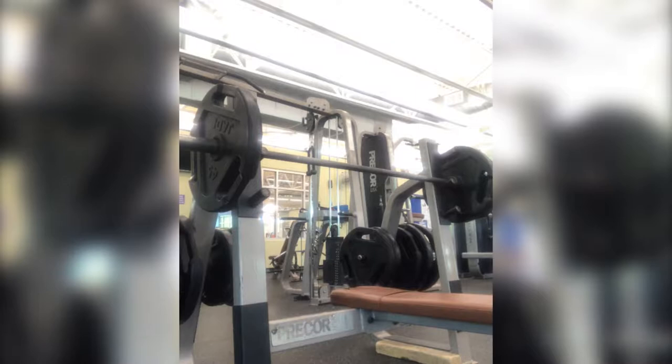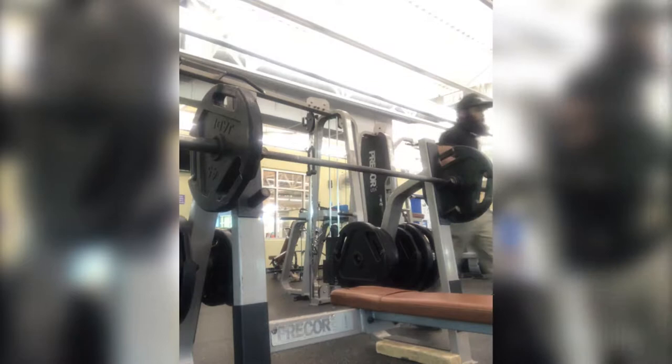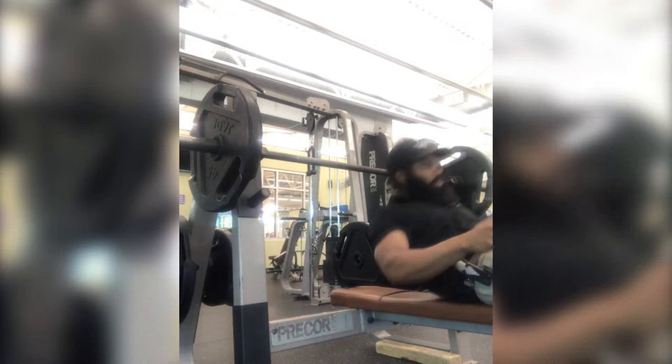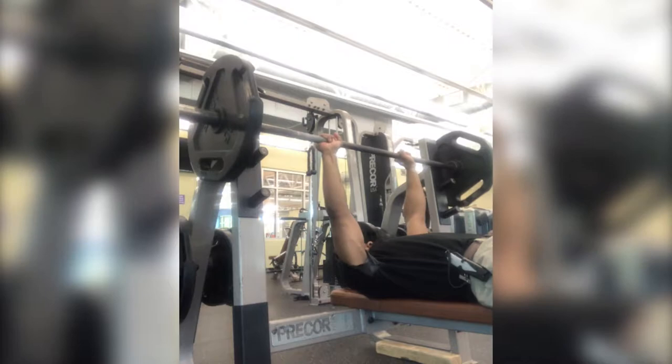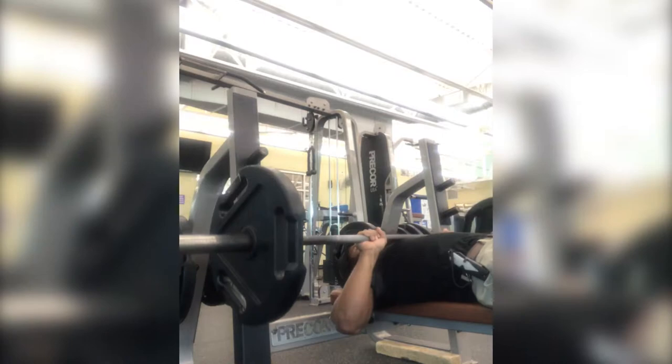Now I drop it down to 40% of my one rep max. What this is going to do with this lightweight is it's going to be able to stimulate my muscles. Coming off a heavy lift, I'm going to be able to contract more — my muscles are going to be able to contract more with this lightweight, so I'll be able to get 10 reps. It's going to stimulate my muscles really good. As you see, I'm now going at a fast rep speed.